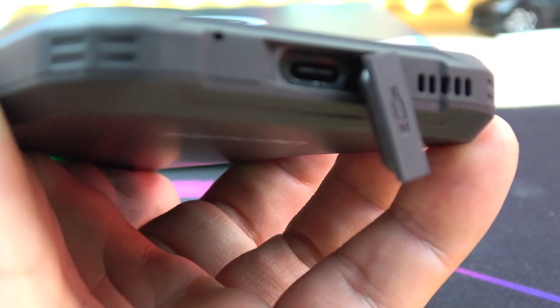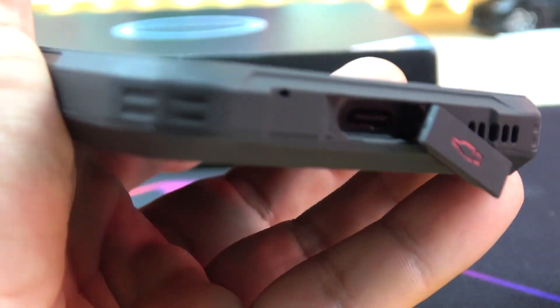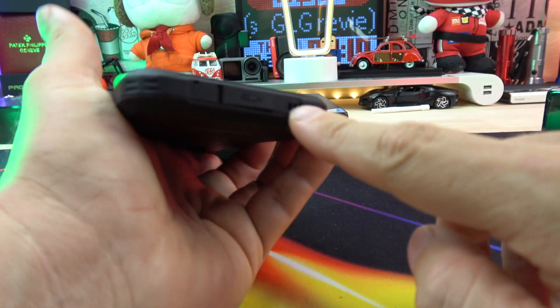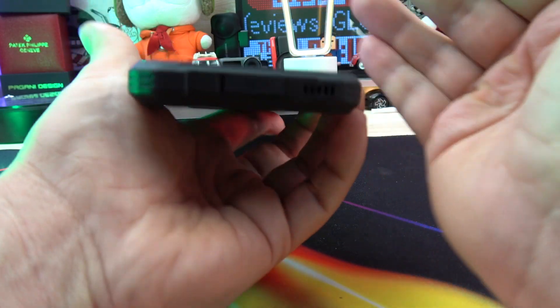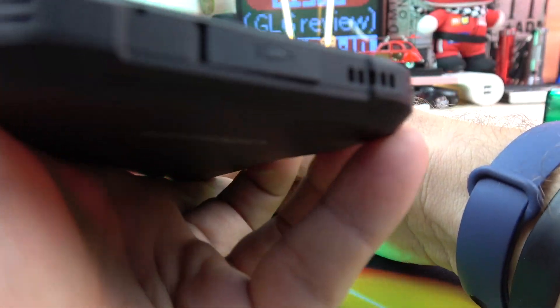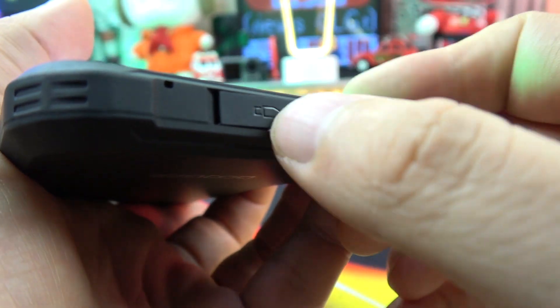At the top of the phone there is nothing. At the bottom we have one USB Type-C for charging and data. On the left there is a microphone and on the right a speaker. The speaker is not very amazing, but we need to think about the fact that it's an IP66, IP68, and IP69 phone — so it's waterproof — and the sound is not so bad for that.